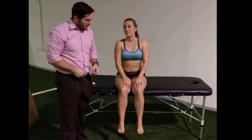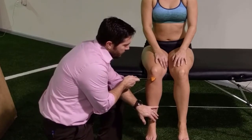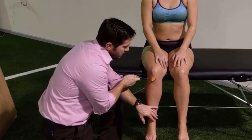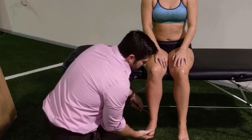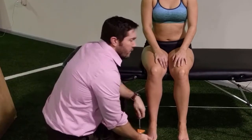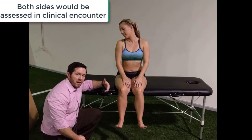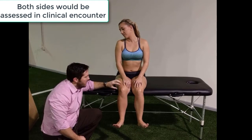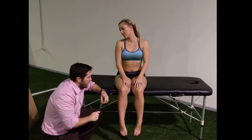From here I would go ahead and continue my deep tendon reflexes if, again, I'm seeing a pattern of hyperreflexia or hyporeflexia. For deep tendons in the lower body, I would start off with the patellar tendon, and then I can look at the Achilles as well, of which all of those come back as normal. If I need further information, I can put her onto her stomach and look at the hamstrings and do some further reflex testing in that position.